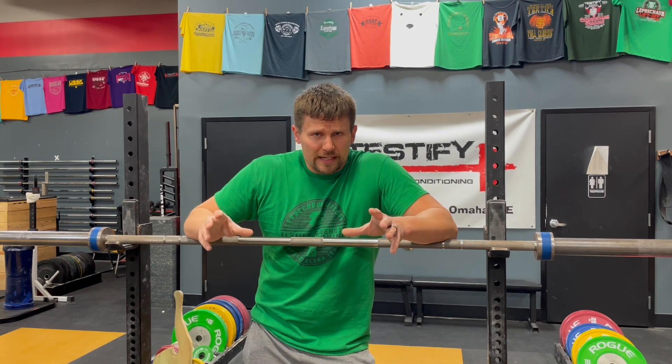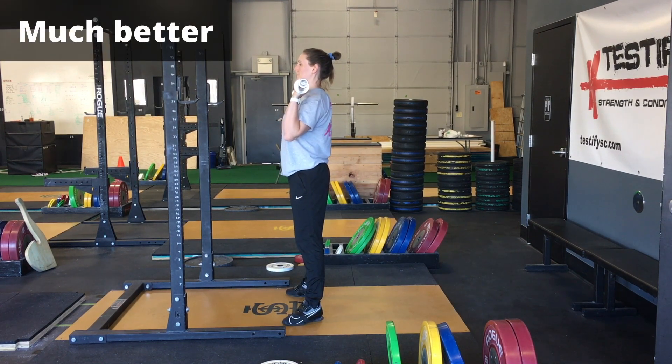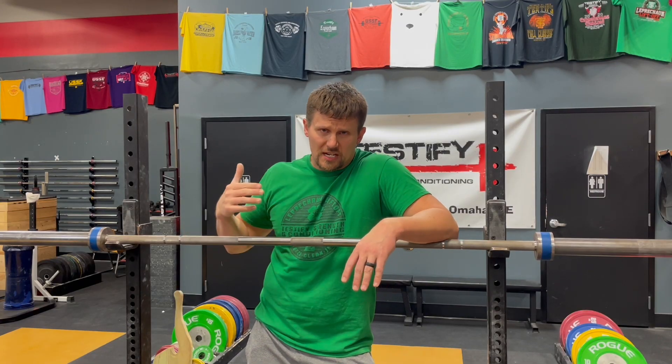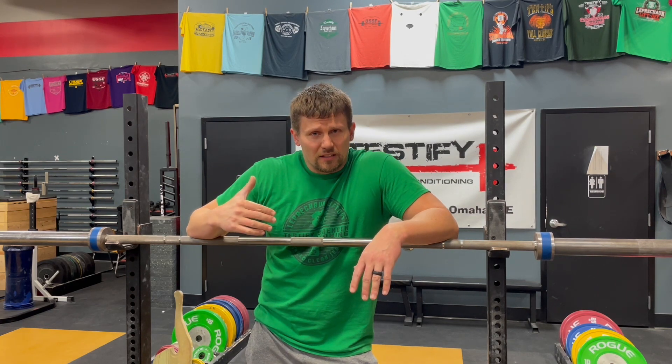So when you're doing it, check for this. You should feel your weight shift momentarily to the balls of your feet when you reach forward with your hips. You should not feel your weight shift onto your heels. Make sure that you're feeling your weight shift to the balls of the feet, not to the heels.